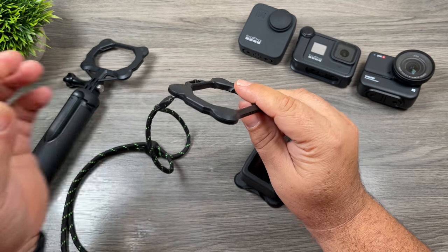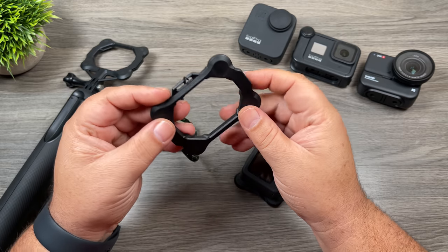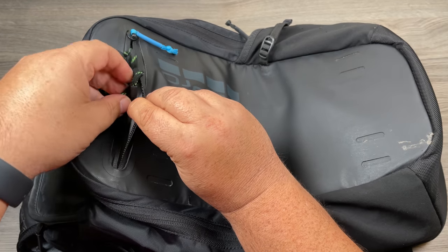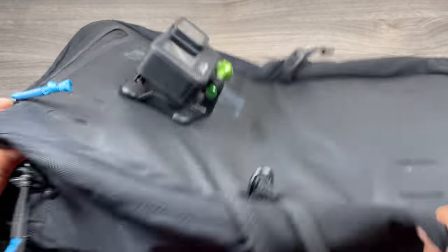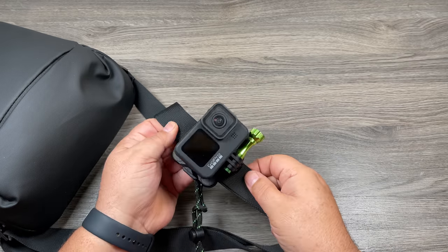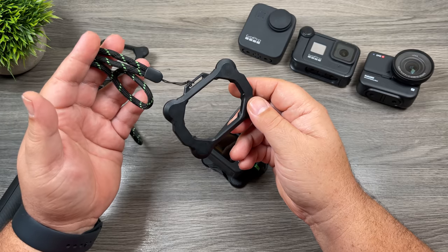Another component that comes with the kit is this back plate. It's similar to the plate with the finger mount but has no finger mount — instead, there's a spot for a lanyard. You can mount your GoPro to a backpack by placing this on the inside and attaching your GoPro on the outside. If you have a thin enough shoulder strap, you can actually mount this behind the strap and mount your GoPro right onto it.